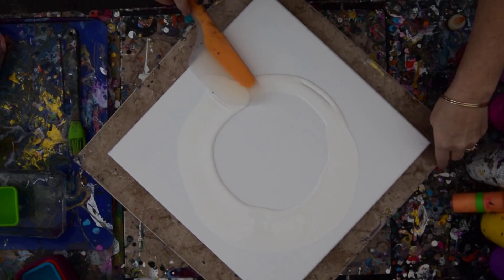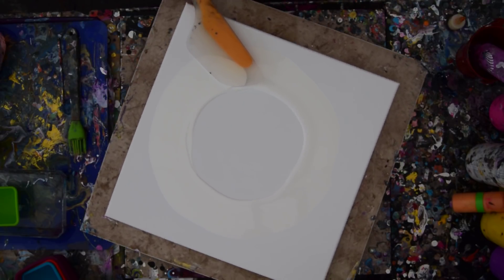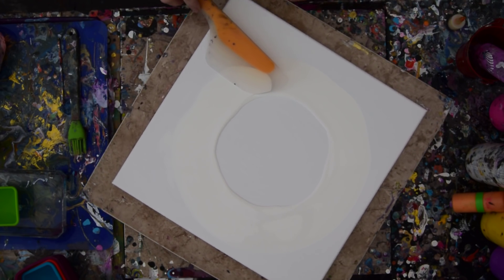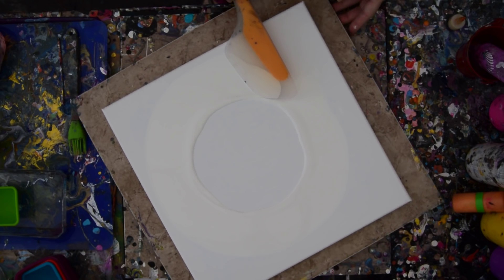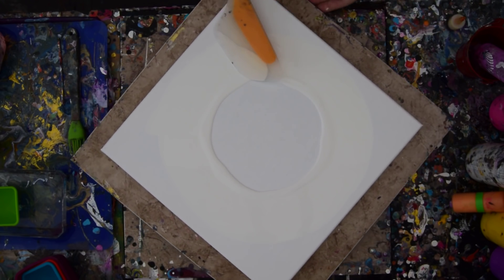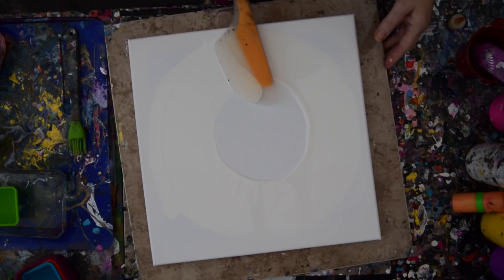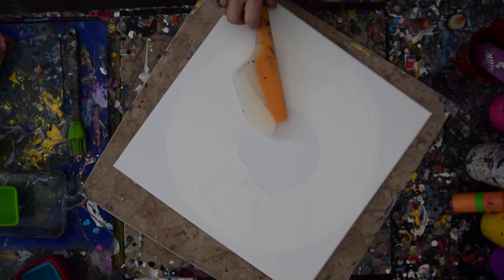I have learned my lesson about leaving gaps, although I did make it work out. I prefer not to leave gaps. So I'm just going to spread that paint a little bit more and see how much further I can get it to go. I've got a lot of paint in the center and I don't think I want as much paint as that in the center — a thick layer. I want it to be spread somewhat more evenly.